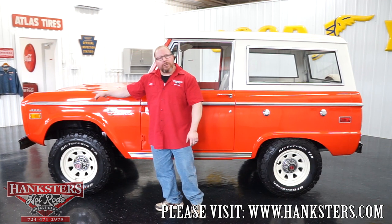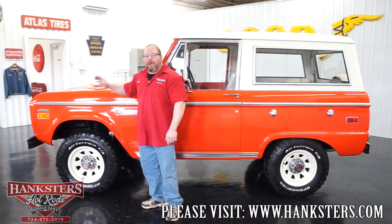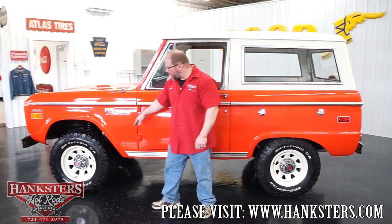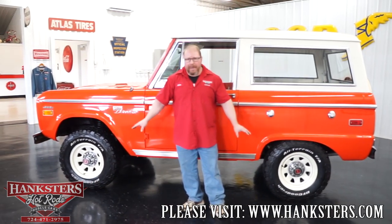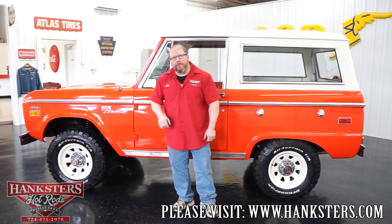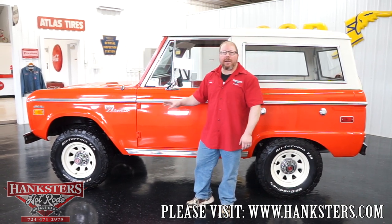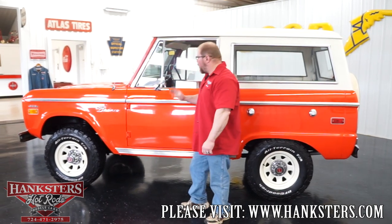Our vehicle has 302 front fender emblems on it — that is exactly what you're going to find underneath the hood, which we'll get to in just a little bit. You've also got the Sport Bronco script emblems on the front fenders. As far as wheels and tires, all four are matching: painted steel wheels with BF Goodrich All-Terrain TA tires, 235/75 SR15 LT, and the tread looks just like brand new.